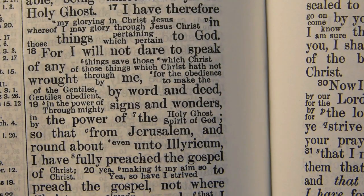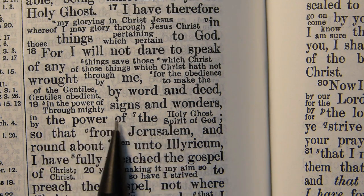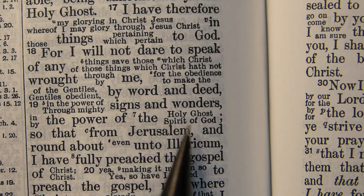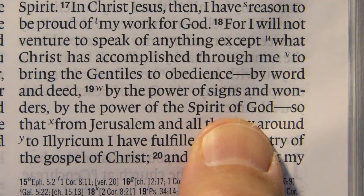Still in Romans, this is verse 19 of chapter 15, where the Revised Version, based on its recent discoveries of Greek texts, said 'in the power of the Holy Ghost,' while the King James Version said 'by the power of the Spirit of God.' And as you might suspect, the English Standard Version says 'by the power of the Spirit of God,' in agreement with the old Textus Receptus.